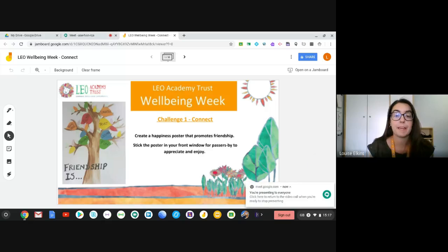Hi everyone, and welcome to the first day of our LEO well-being week. My name is Miss Elkins, and I'm going to show you how to complete your task for today. The theme for today's well-being activity is all about being connected, so what we want you to try and do is create a happiness poster that promotes friendship, and then we're going to stick that poster in your front window for passers-by to appreciate and enjoy.